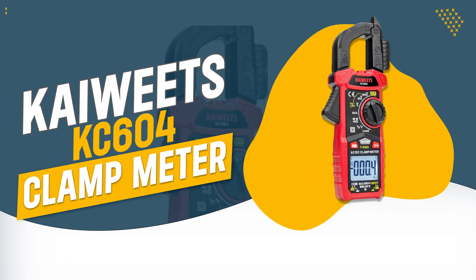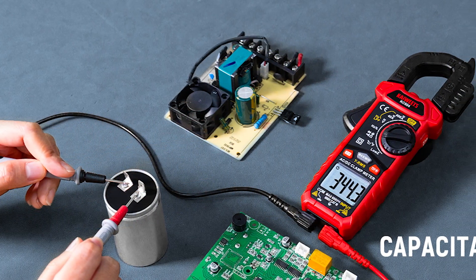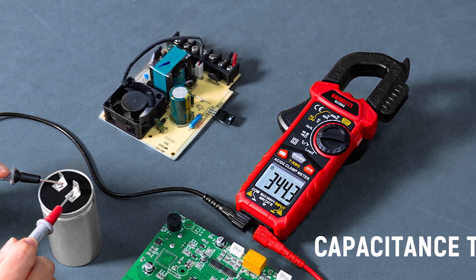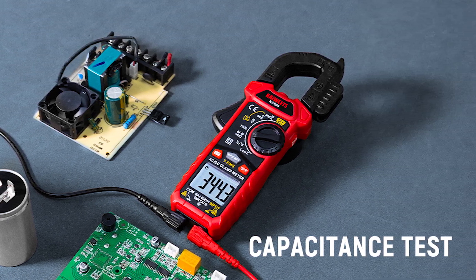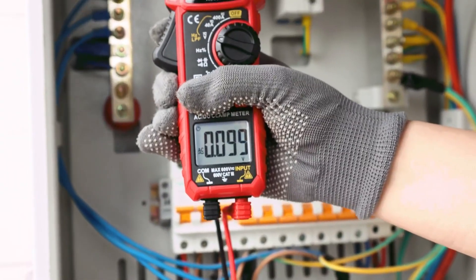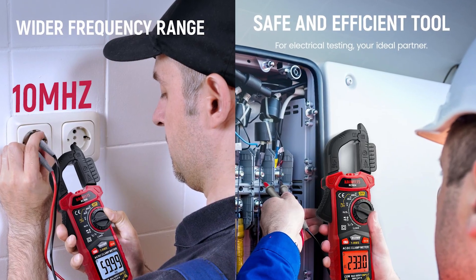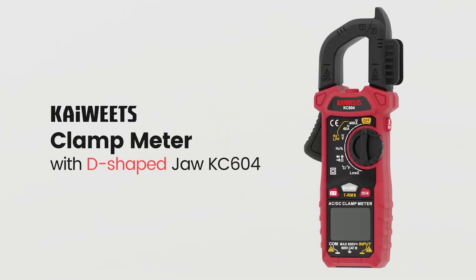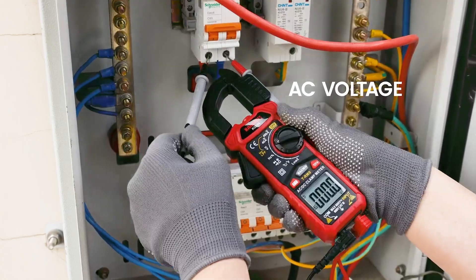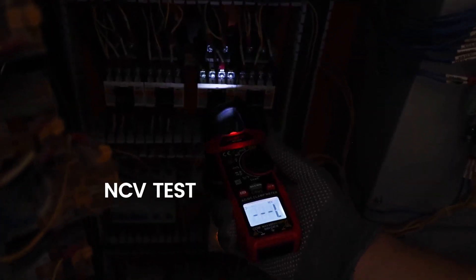Number 1: Kawhitz KC604 Clamp Meter. The Kawhitz KC604 clamp meter is an all-in-one tool that offers precise measurements for both AC and DC currents, and a range of other electrical parameters, making it ideal for professionals. Its unique D-shaped jaw design enhances usability, while safety features like NCV detection and visual alarms provide added peace of mind.